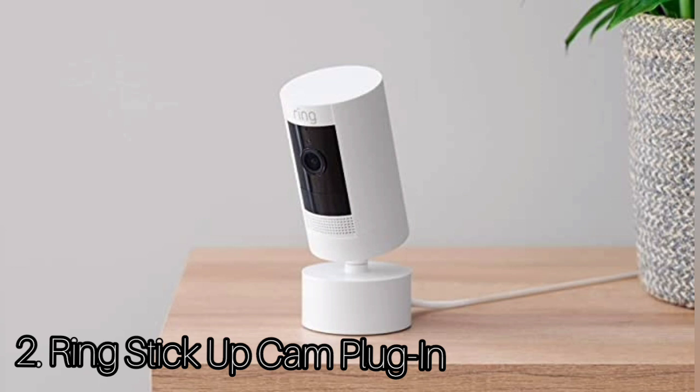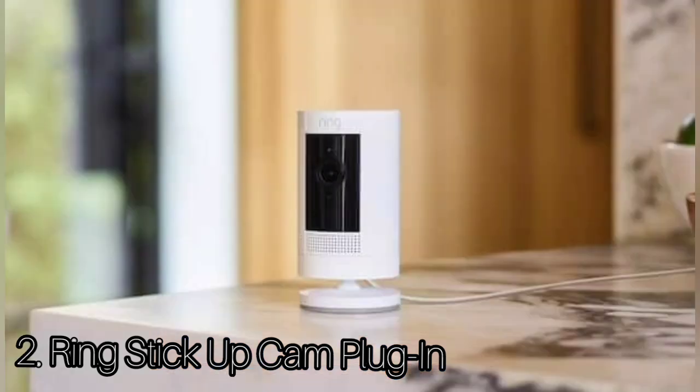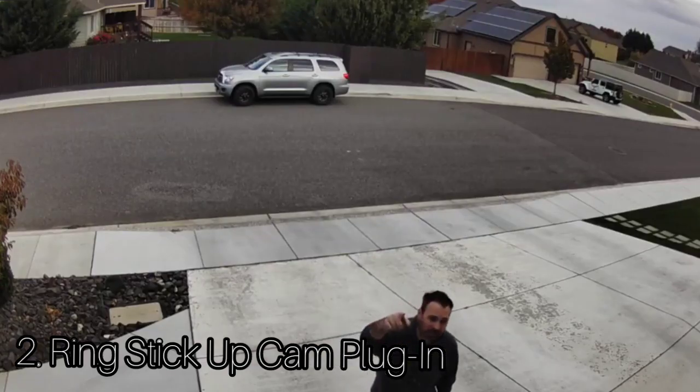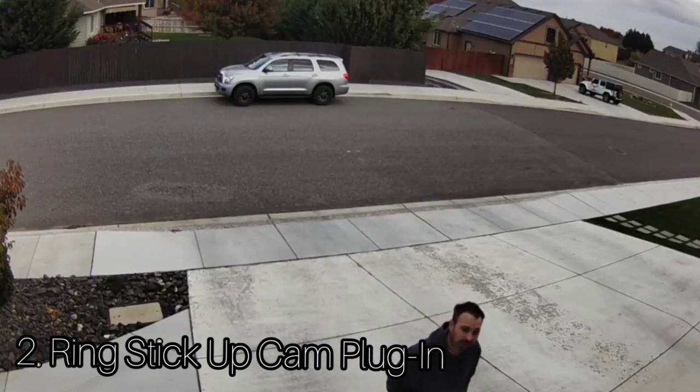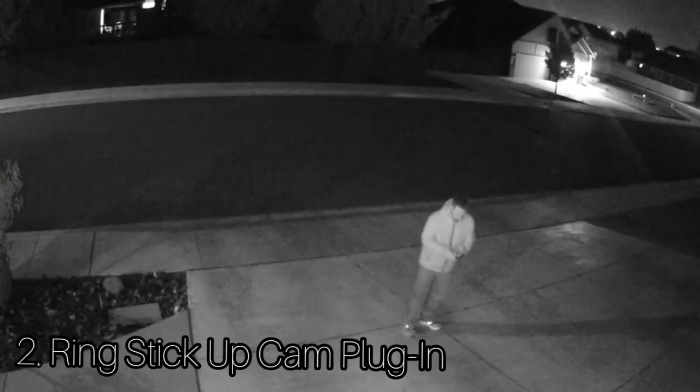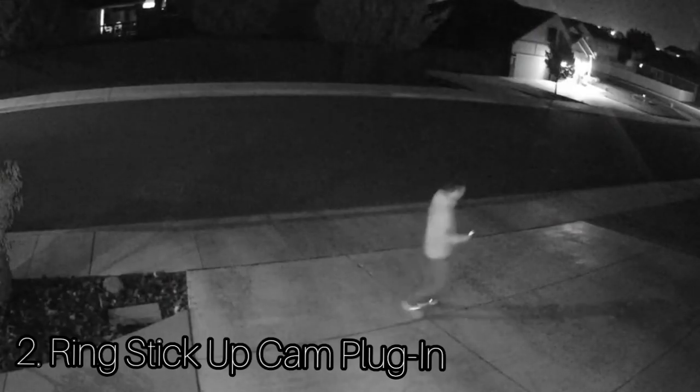The Ring Stick Up Cam Plugin offers 1080p HD video and two-way audio, which enables the person live streaming the footage to speak with the person in front of the camera. It also has a built-in siren, perfect for scaring away intruders, and you can create motion zones within the Ring app. The Ring Always Home app is where you'll live stream footage, speak through two-way audio, get neighborhood crime and safety alerts, control your camera, receive notifications, and view video storage.